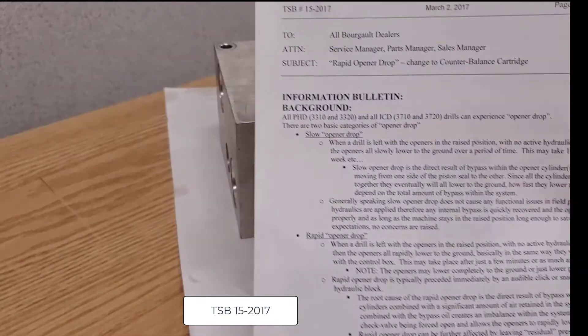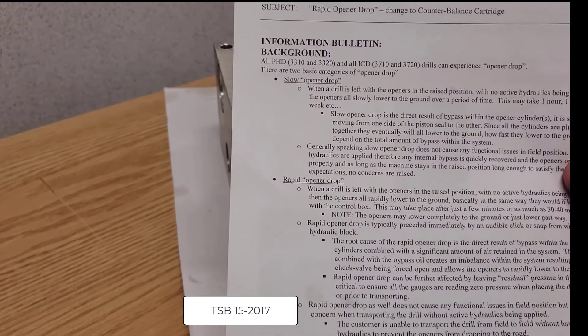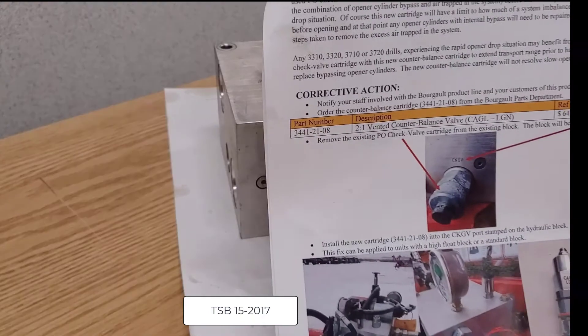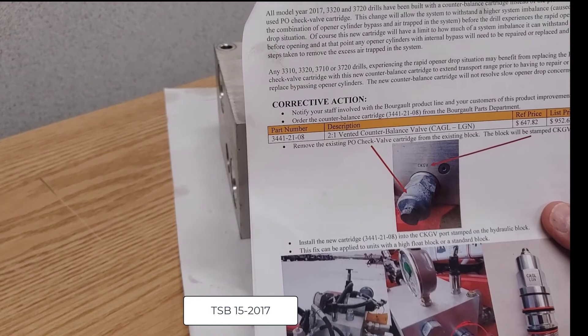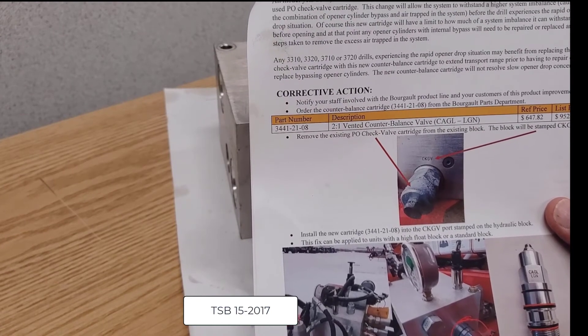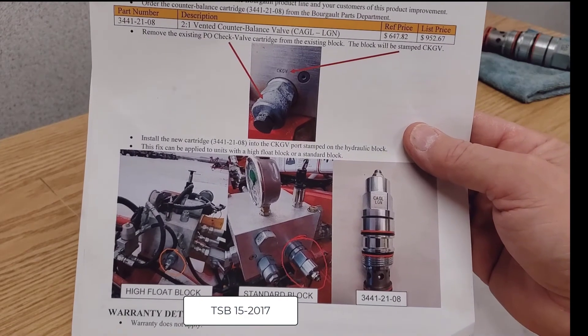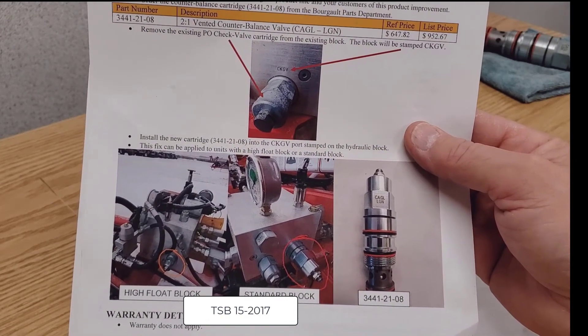It identifies a bunch of things you should look for and it identifies a valve change. So the CKGV, we changed it to a CAGL valve.